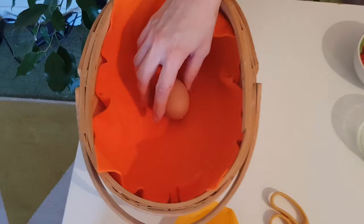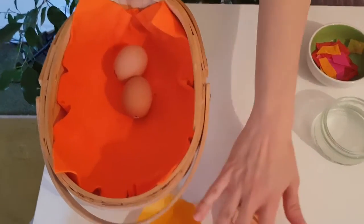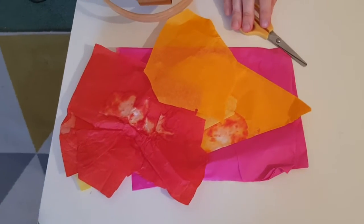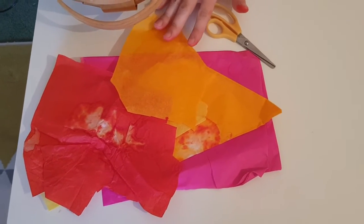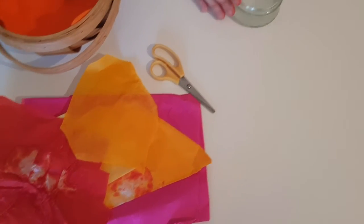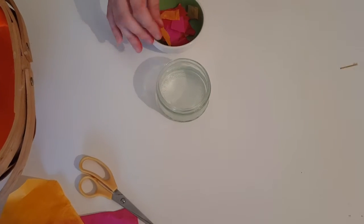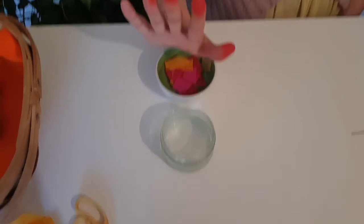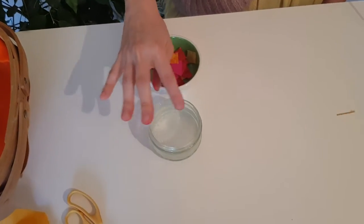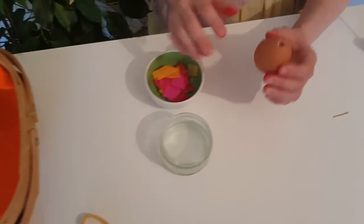You will need the eggs you have blown nice and clean and dry, some tissue paper and scissors. But it's not all kinds of tissue paper that can be used — it needs to be the kind where the colours run, the runny ones that will leave your hands coloured.